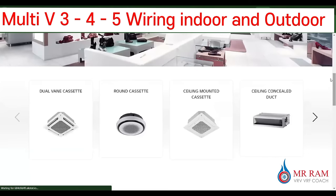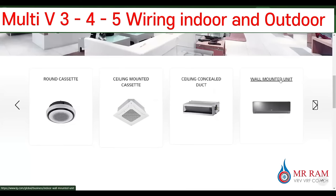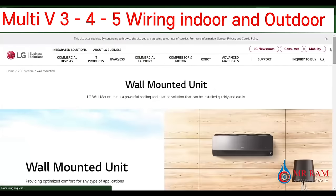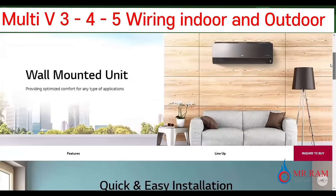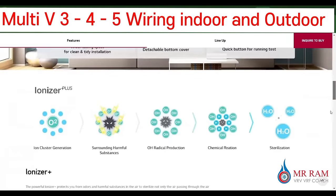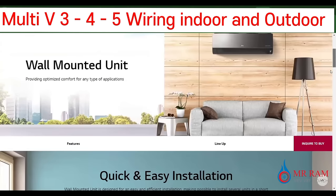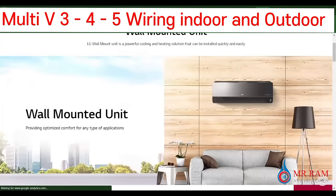And big capacity for the cassette unit. Another one is the wall mounted unit. You can see the wall mounted indoor units — easy to install, just like working with a domestic air conditioner.